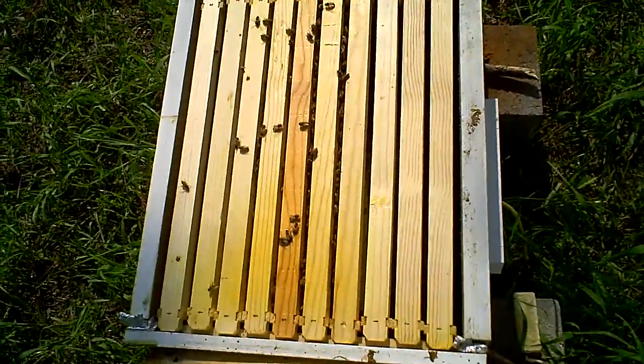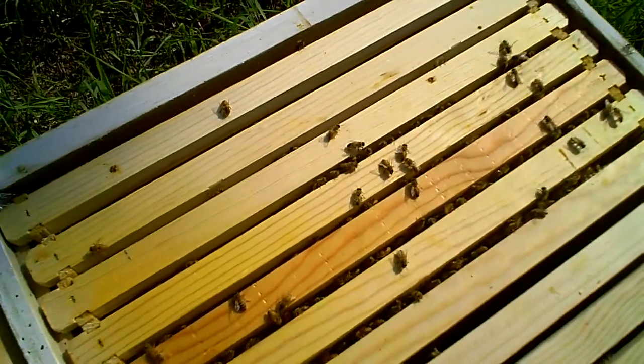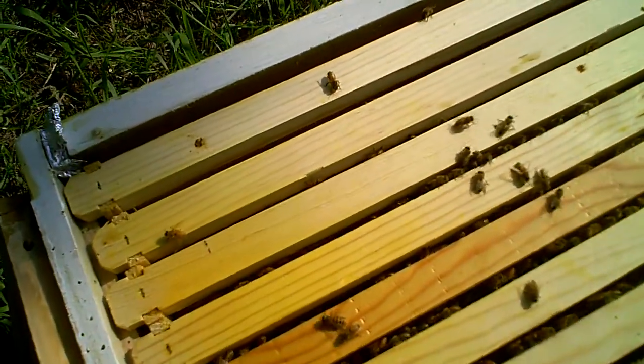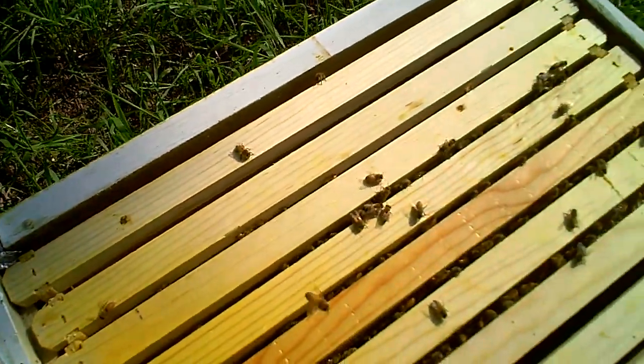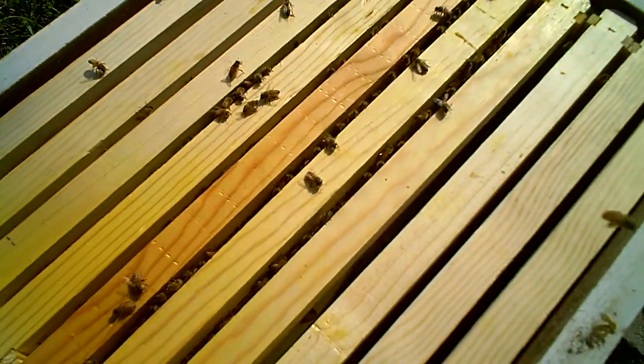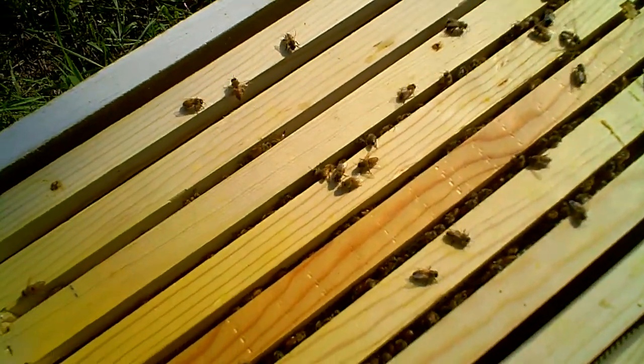Okay, so here are the bees again. They're not too agitated with me, which is good. Actually they're really, really mellow right now. It's probably because it was a cool night.